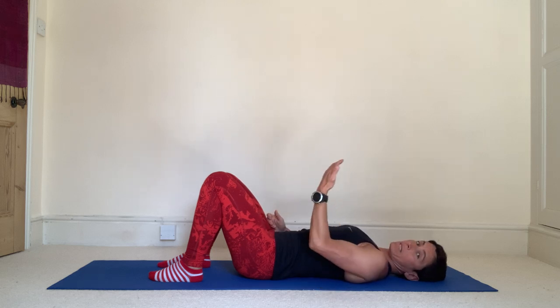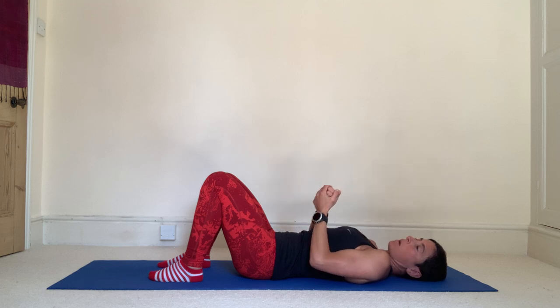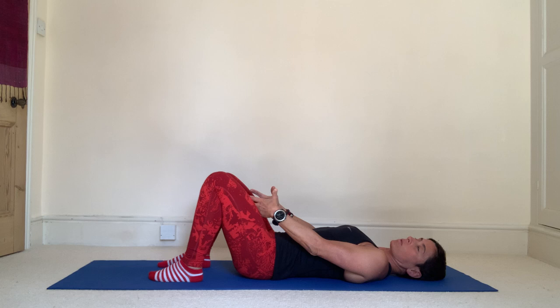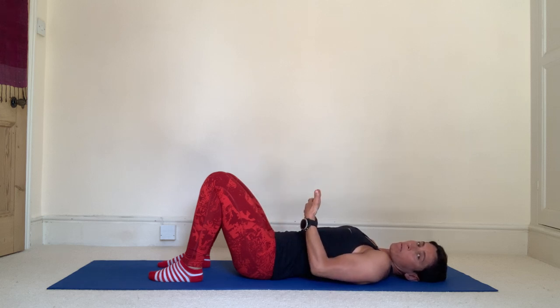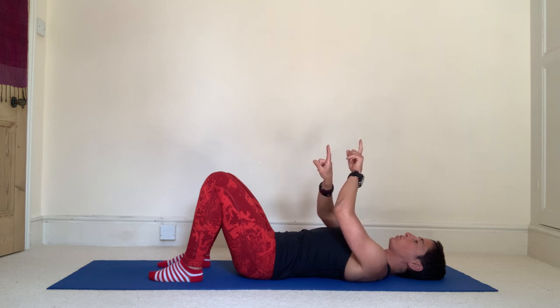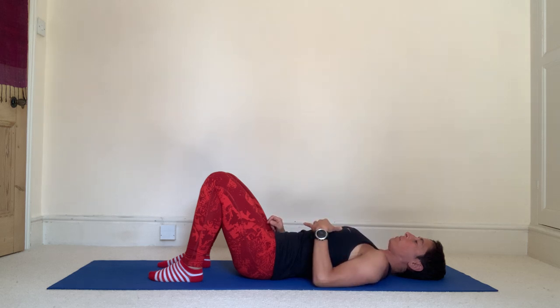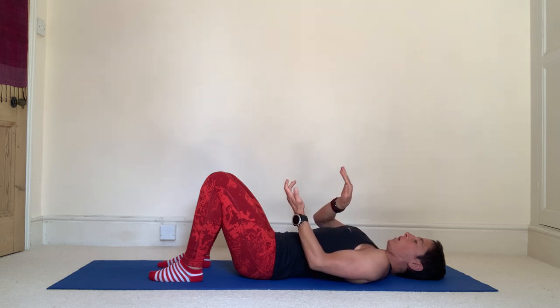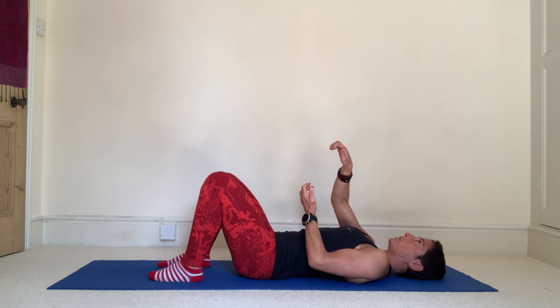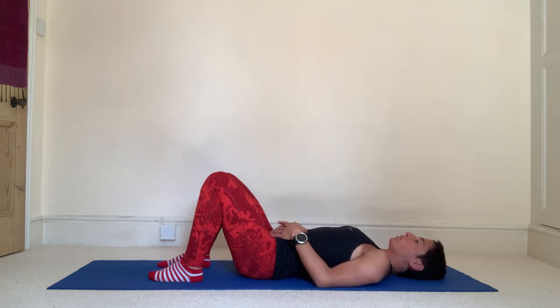Focus on your pelvic floor. You've got two slings going front to back and side to side — as they glide over each other they allow the pelvic floor muscles to tighten up. Men and women, no difference: men's is on the outside, women's on the inside, but the pelvic floor muscles are the same. Try to focus on your front and back passage — draw them together towards that midway point. Be aware of that sling going from pubic bone to tailbone tightening gently. The pelvis shouldn't be moving; hold it nice and stable.